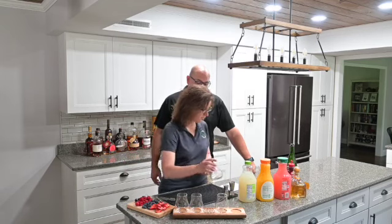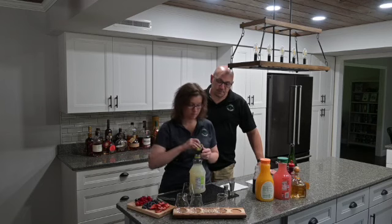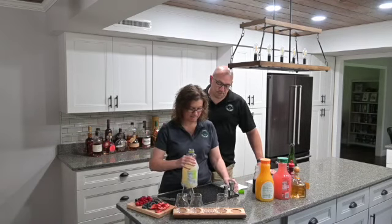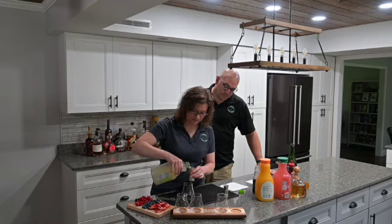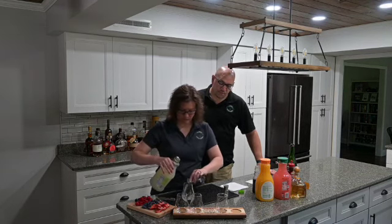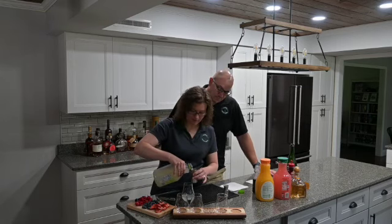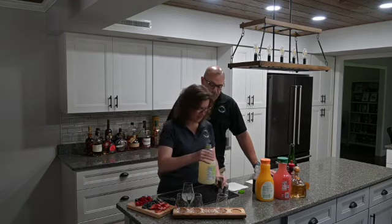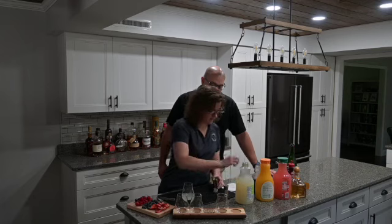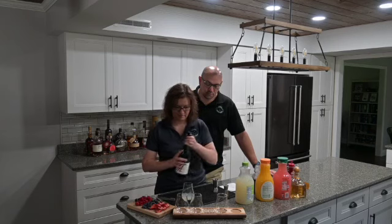We are going to start with a lemon mimosa and for it we're going to add four ounces of lemonade. You're welcome to make fresh lemonade or you can buy lemonade pre-made, whatever is easiest. We're using these taster glasses, but you'll probably want to use your champagne flutes. So four ounces of lemonade and you're going to top that with bubbly. This is one of the simpler ones.